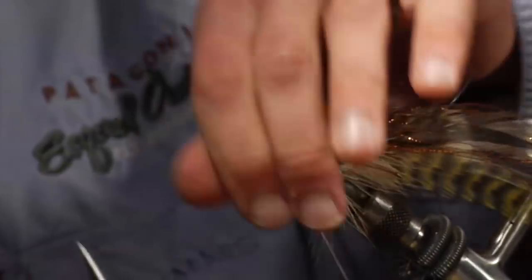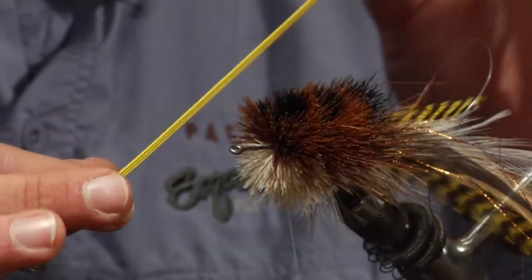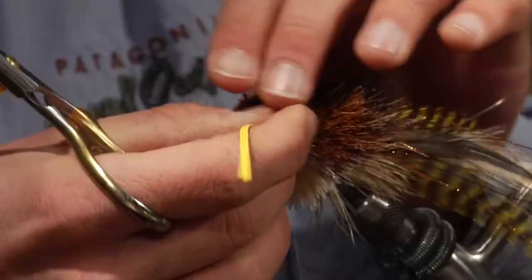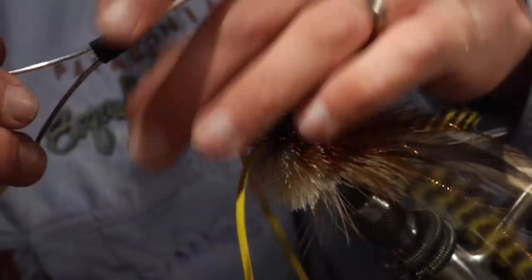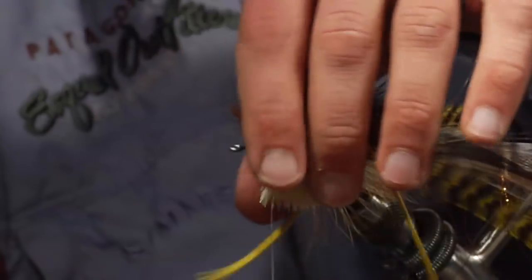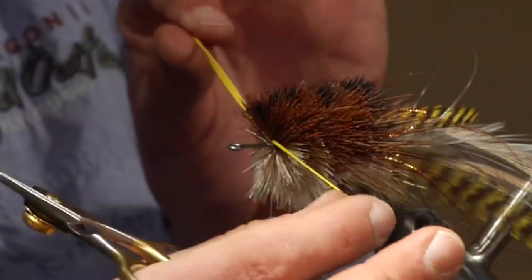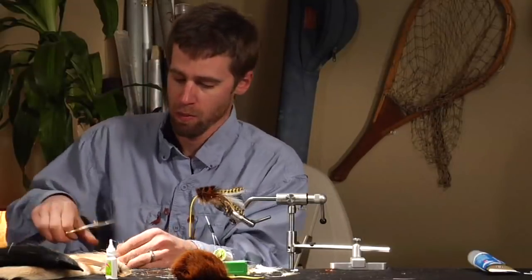Once you get about two-thirds of the way up, add some round rubber legs — take about three of them and keep them stuck together when you tie them in. It makes trimming the deer hair around them a little easier, since you always risk trimming things you don't want to trim. Wait until you're done with the fly to really pull those legs apart. Just tie three rubber legs in so they're kind of outstretched coming out from the sides. Then two more series of bunches of hair and we should be pretty close to done.